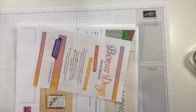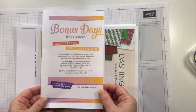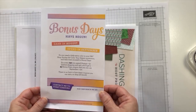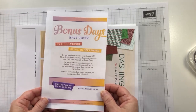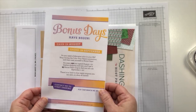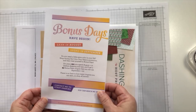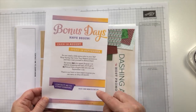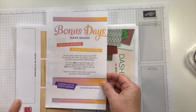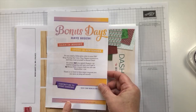We have some promotions still going on in August — Bonus Days. For every $50 in product that you order, there is a $5 coupon code that's going to be sent to you in an email directly from Stampin' Up. You'll have to keep track of that, and you'll be able to use it in September.